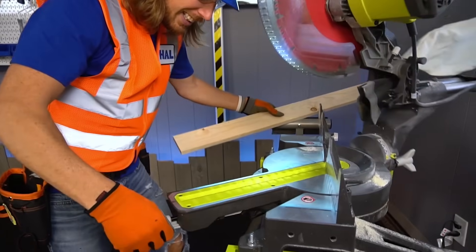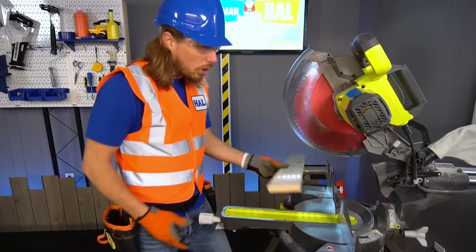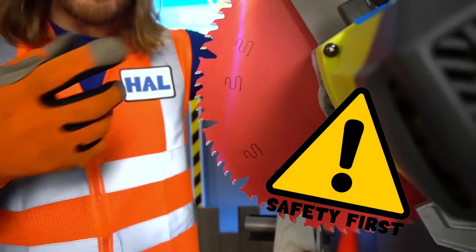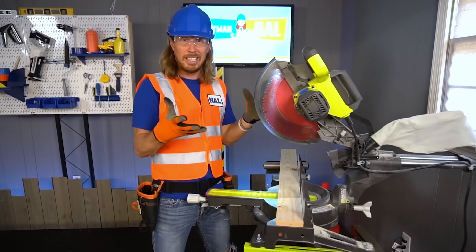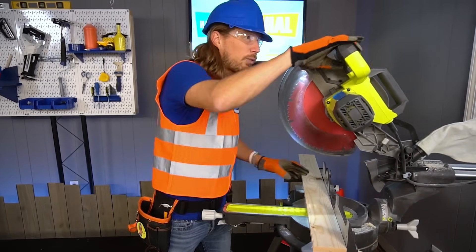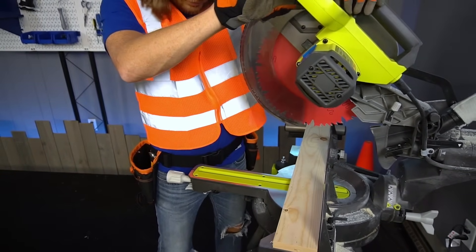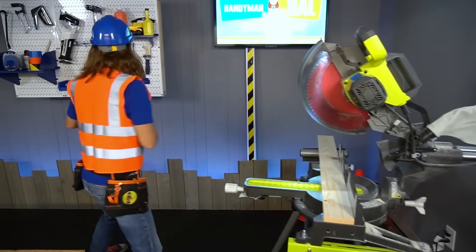It moves to the left and to the right — you can cut some cool angles on this thing. It's really sharp — it's got all kinds of sharp teeth, so you gotta make sure there is an adult or a parent with you, because you don't want to operate it without them. It's got the guard right there to keep it safe, and on the top it's got a trigger and a light switch. I need my tape measure — let's cut a piece of board. Maybe 16 inches.